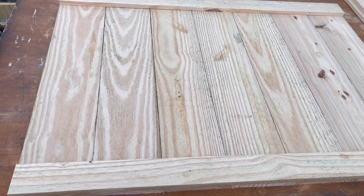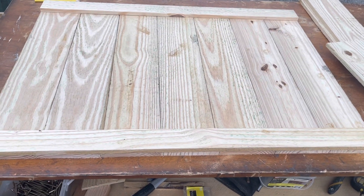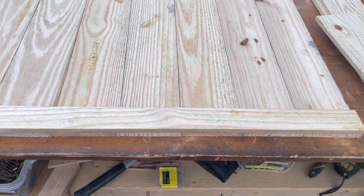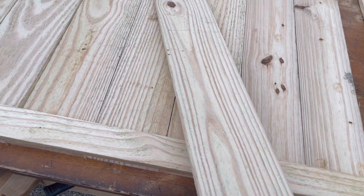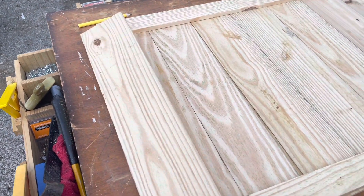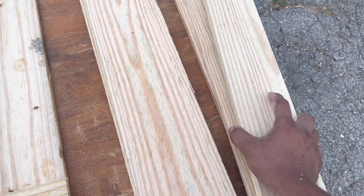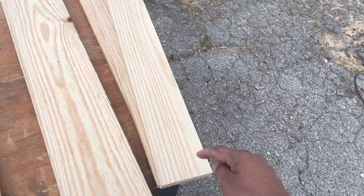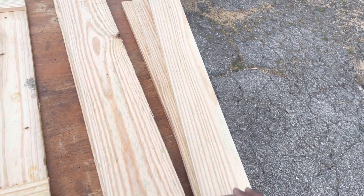We'll also come back in with a couple of 1-inch deck screws and screw it all together as well, just to support the glue and staples. Then we're going to need another piece that is 28½ inches long — that will act as the cap. And then we're going to need three pieces that are 28½ inches, but ripped to a 4-inch width. We'll have to drill some holes and slots in these to hold our glasses.